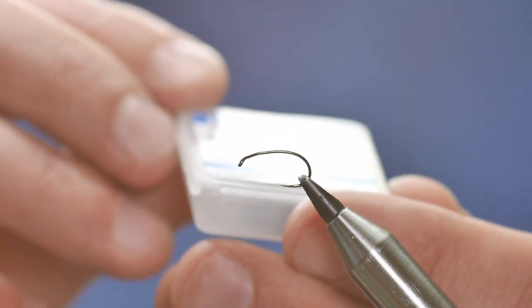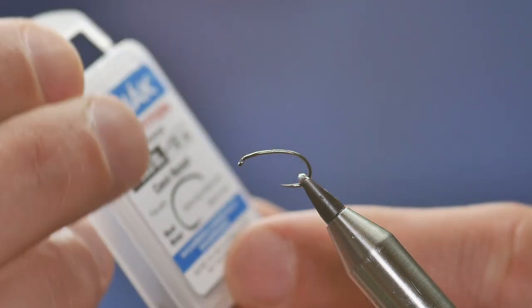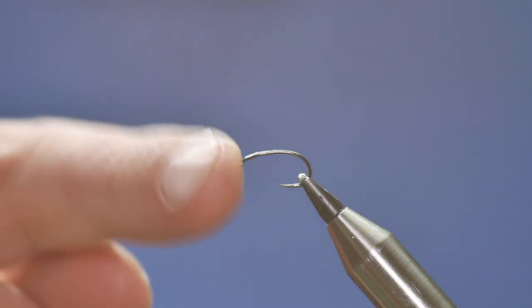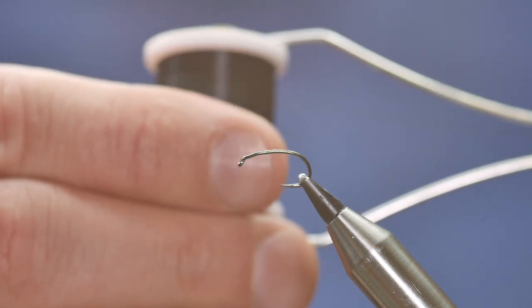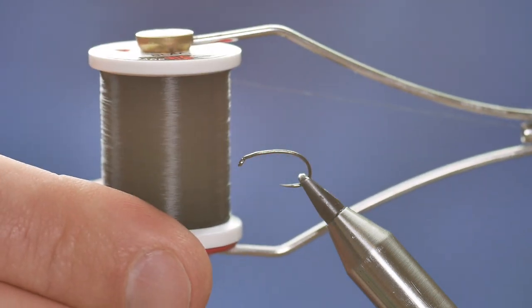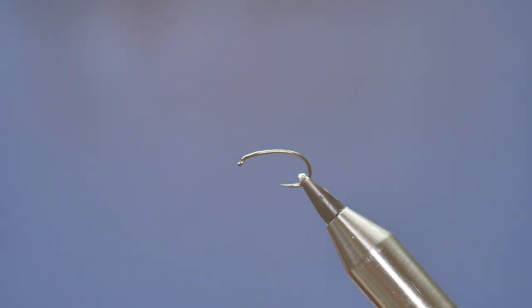What I have on the vise is a Hanak H333 barbless hook at size 12, and this is a fine wire hook which is ideal for this dry fly. The thread I'm going to be tying today with is the UTC, in black, at 70 denier, and I'm going to get some wax onto my thread before I start.